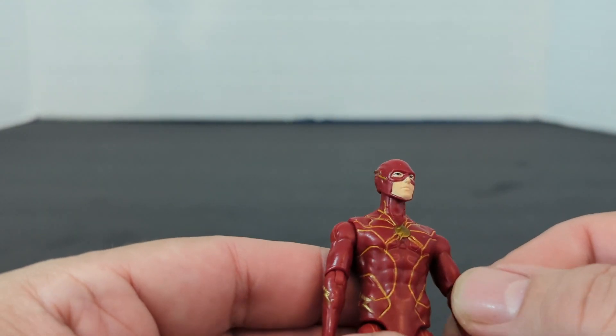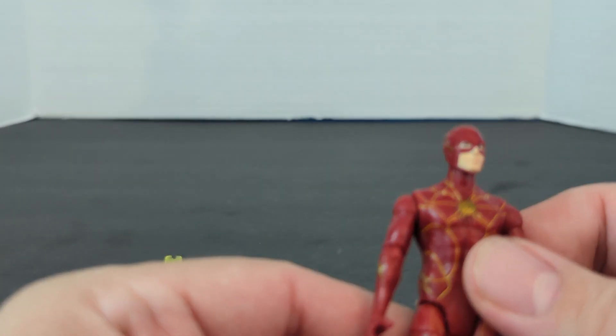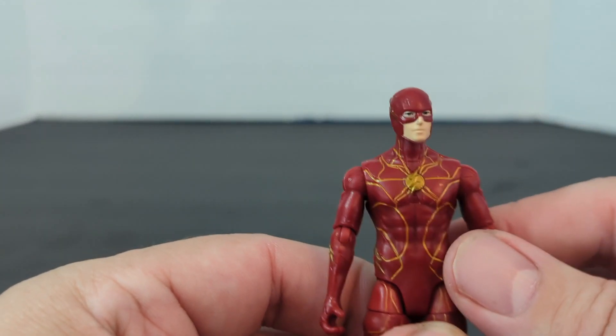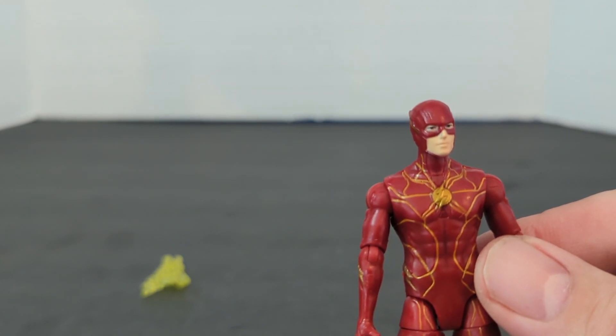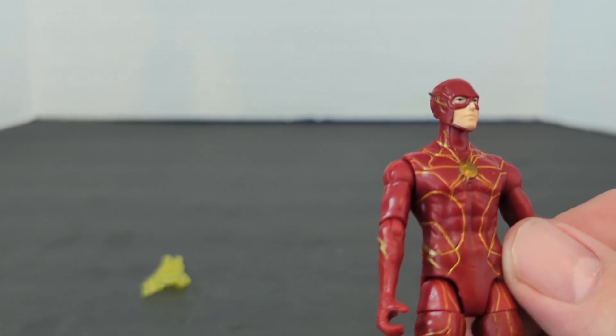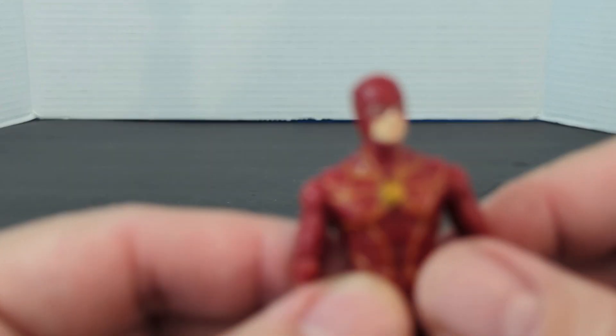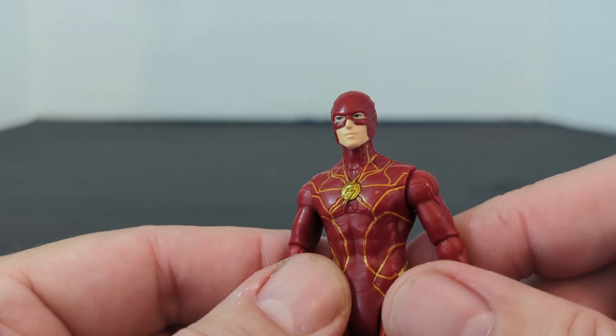Now it says Young Barry, so I assume this is Young Barry after Older Barry gave him the ring, because the other Flash has an old Batman suit, and this does not look like the old Batman suit.